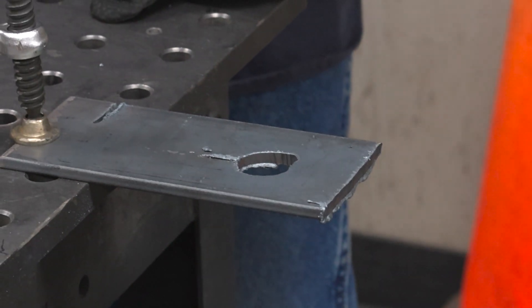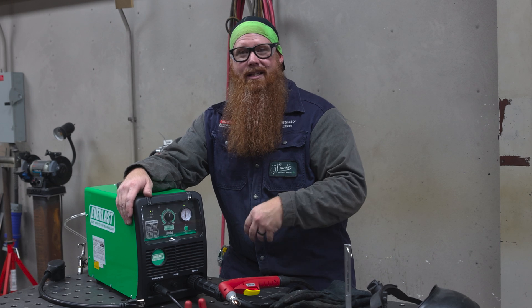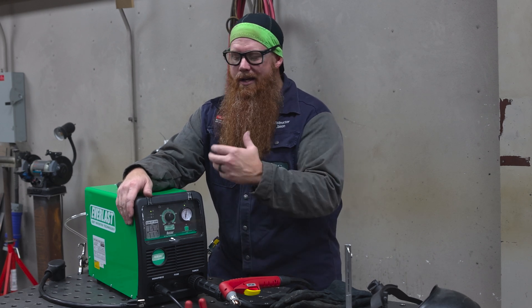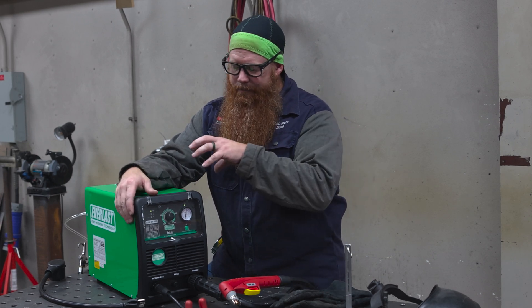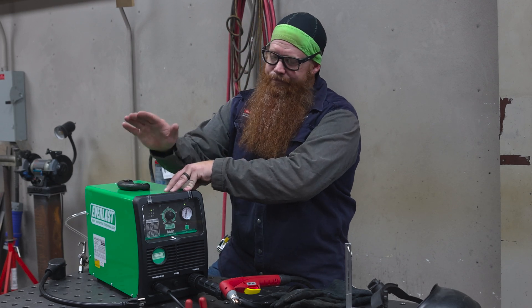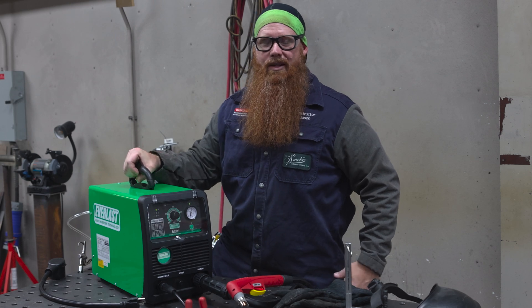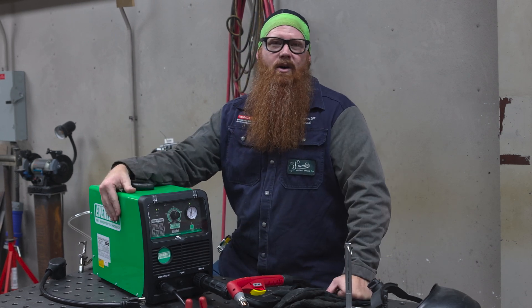Like butter. This machine also runs off 110. Obviously that's going to limit you to the thickness of the material you can cut, because on the 110 option you can only go up to 30 amps — but that's still pretty decent for an at-home machine. On 230, it'll cut up to three-quarters of an inch. That's not too bad. It's pretty portable, rather lightweight — it'd be a nice machine for the at-home garage.